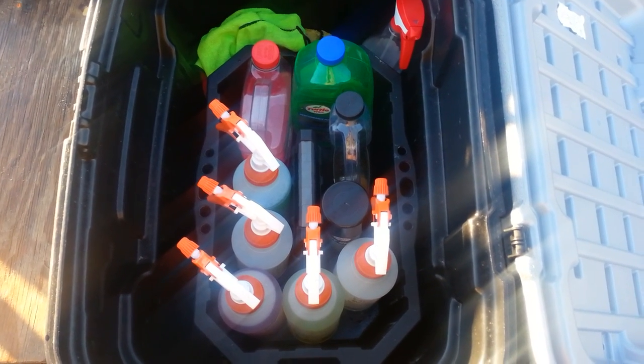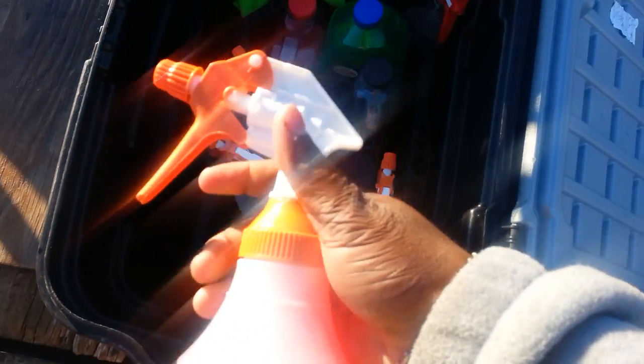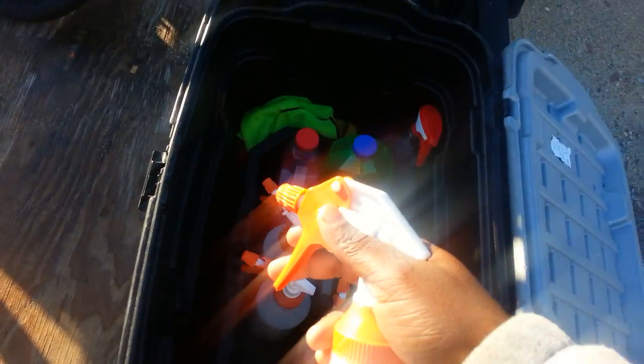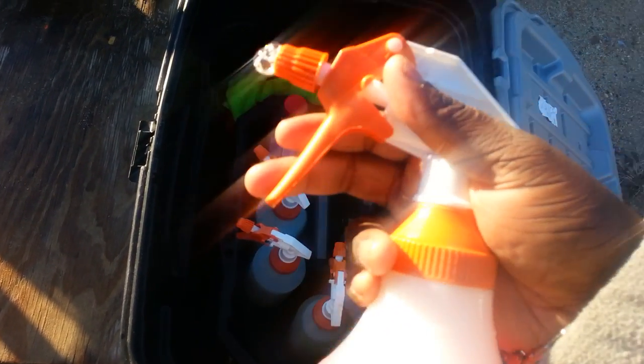Hello everyone on YouTube, welcome back to Detail Fetish TV. Today in this video I will be explaining how to preserve your spray bottles. In the detailing world you have come across bottles that you can use for a day or a month — you really want your bottles to last, but one day they just simultaneously won't spray anymore.